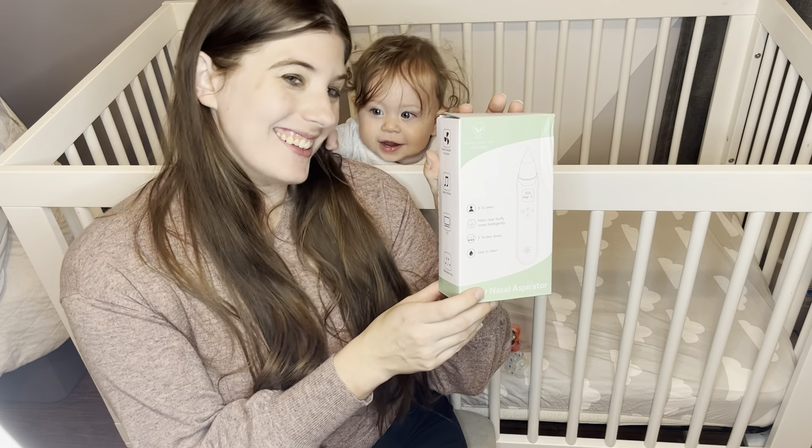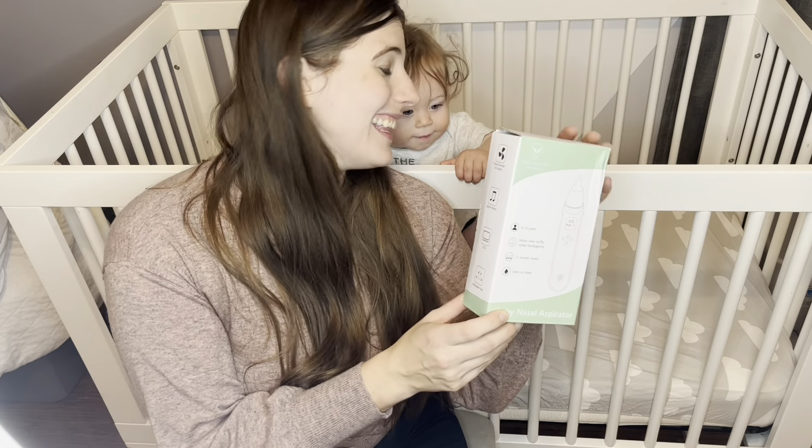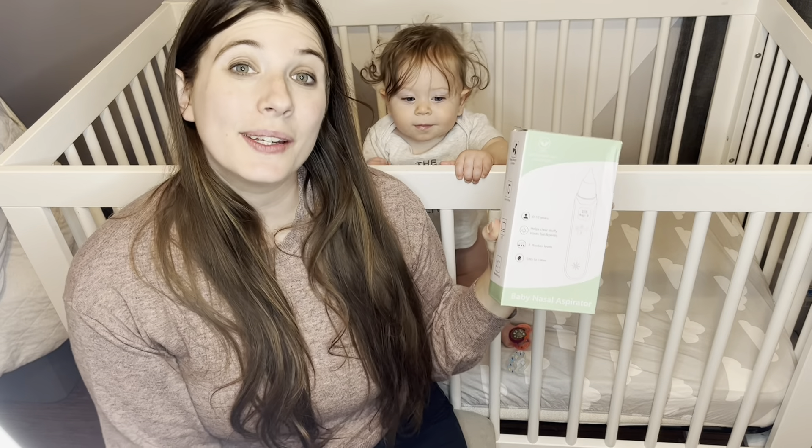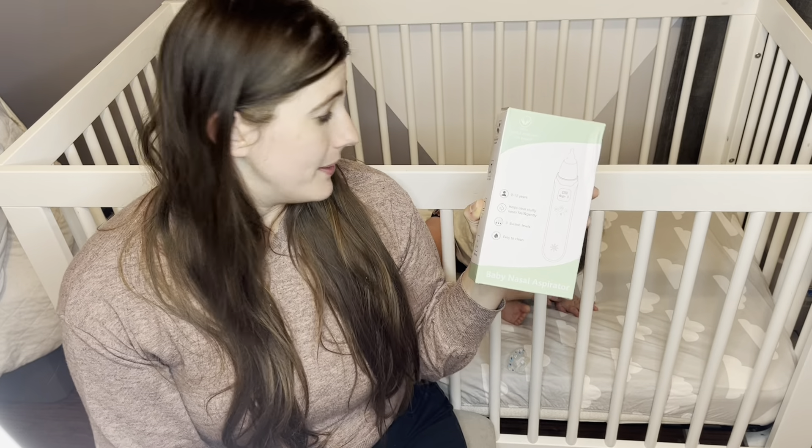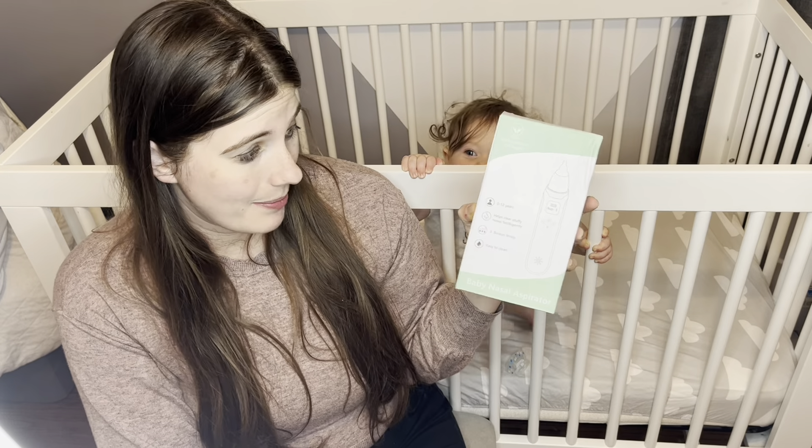Hi guys, I want to show you this new nasal aspirator I just got. I'm so excited to use it because it has three levels of suction and it's made with high-grade materials that are BPA and latex-free and so safe for my baby.